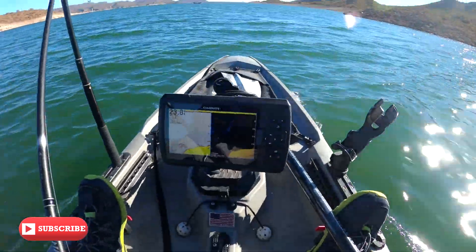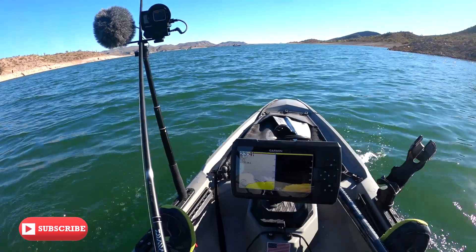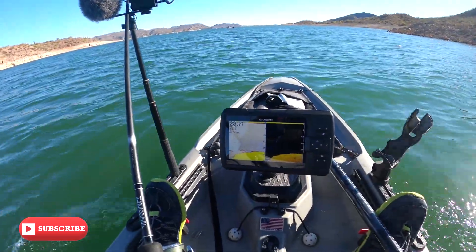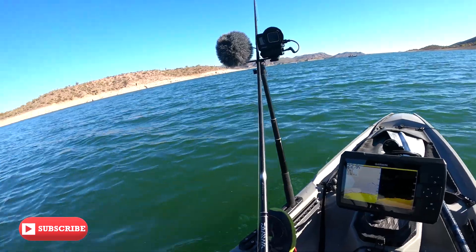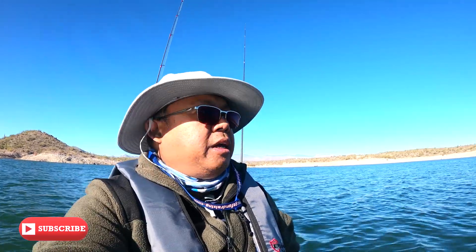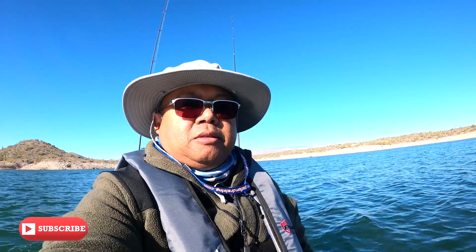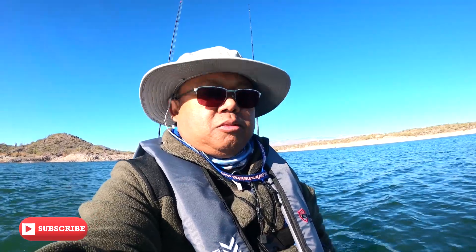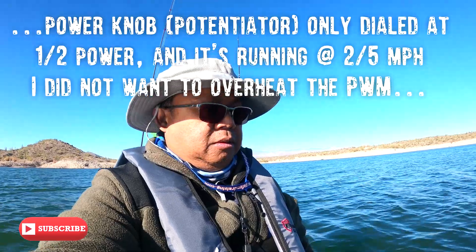Beautiful day out there. A little breeze, but the trolling motor is working with the Kippawa prop. Nice day out on the water. Haven't caught anything, but our trip for today is really to test out the battery and the propeller. So it's a good day.